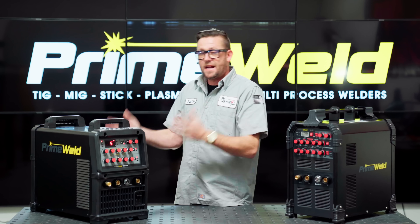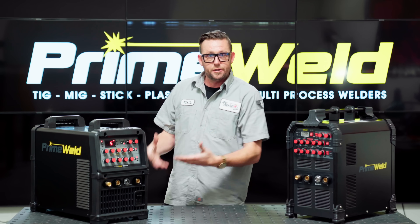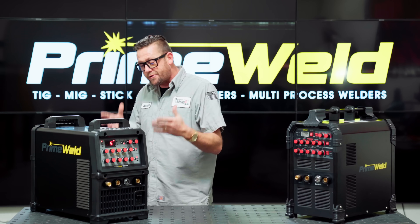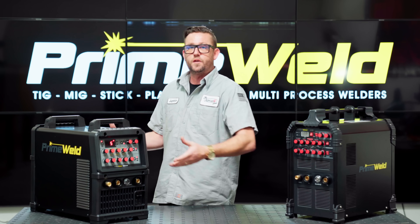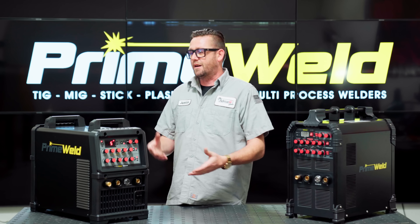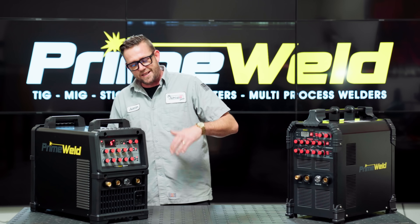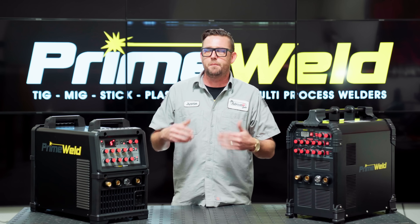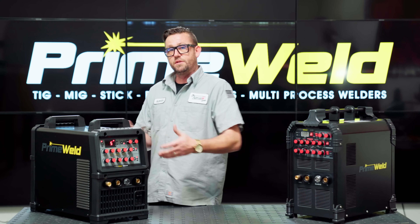The 325 is a fantastic machine. It delivers a really nice, pleasurable welding experience, especially for this price tag. You don't normally find these kinds of features, functions, and vast majority of parameters on a machine of this price, which is absolutely incredible. But there are a couple of things I noticed that I'm not quite fond of that you should take into consideration before purchasing the 325x.